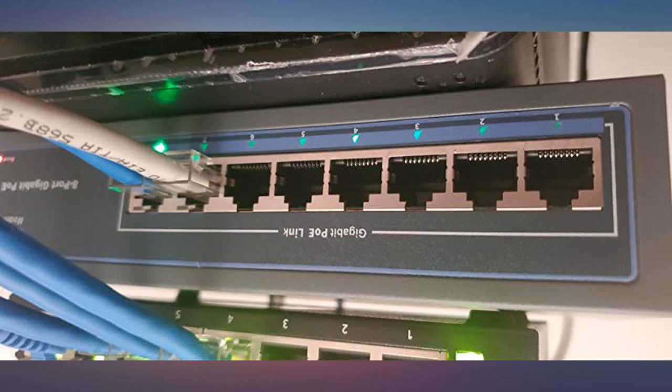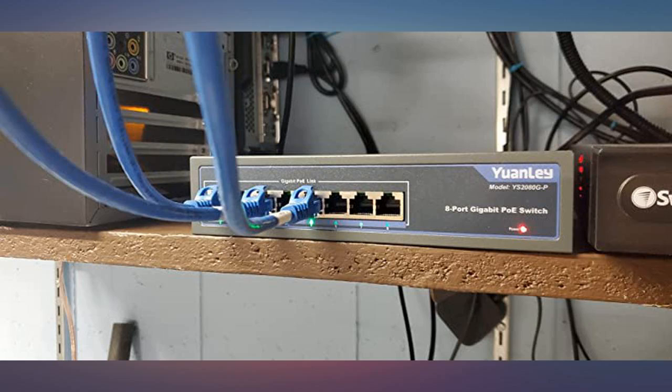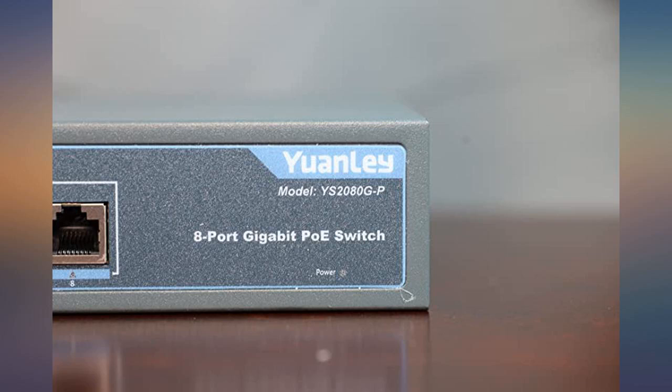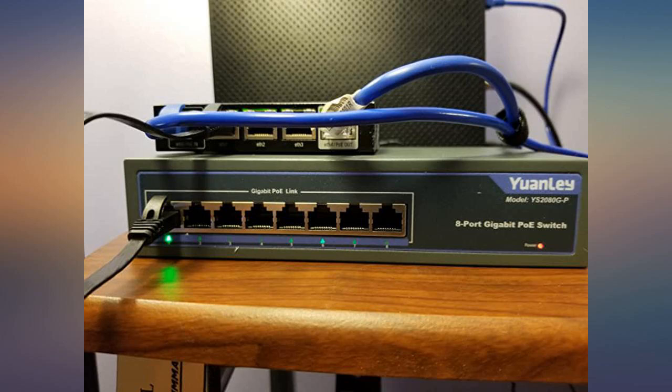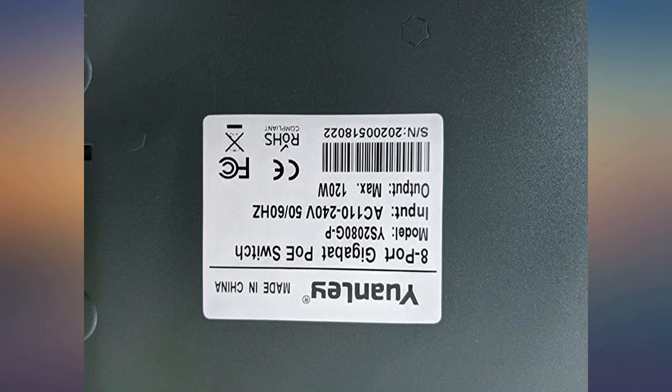I bought this product for my home security camera system. It has PoE inside, so I don't have to run two cables to each of my security cameras, which saved me a lot of time and effort. The thing that I like about this is that it is very easy to install. When I got it, I just plugged everything in and used it. No need to have any further setup. The quality is good for the price.